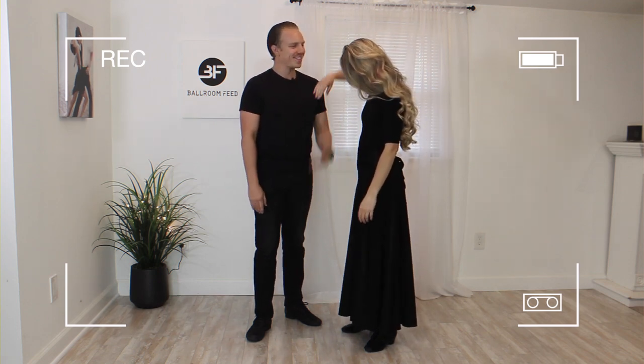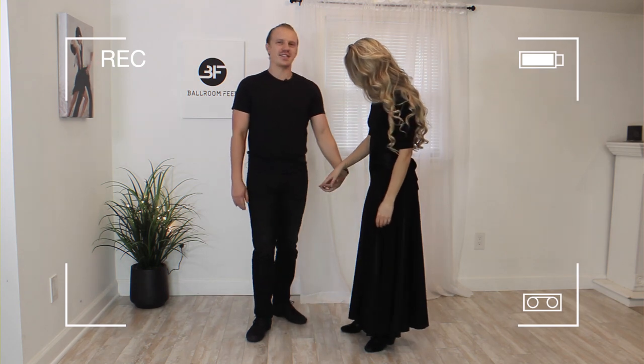I didn't take it like that, did I? Oh, it's fine — I just like to hold hands.